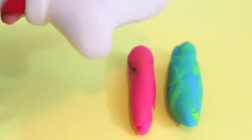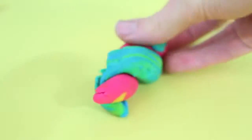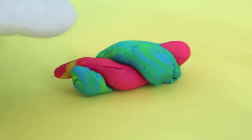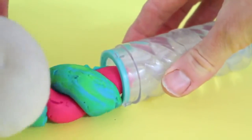First you take two pieces of Play-Doh and roll them into a cylinder shape. And after you do that, you want to twist the two pieces of Play-Doh around each other. Now I need my Mousecatool — it's a Mousecatool lollipop maker from Play-Doh.